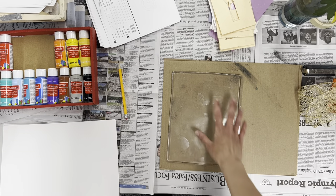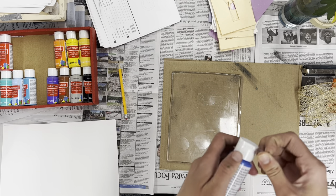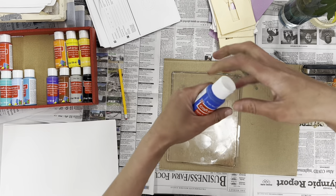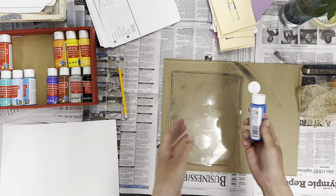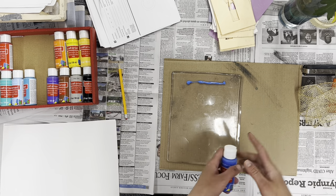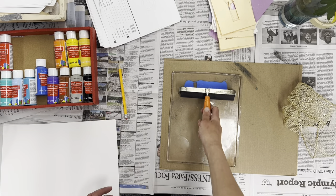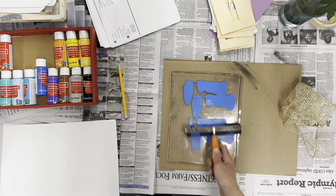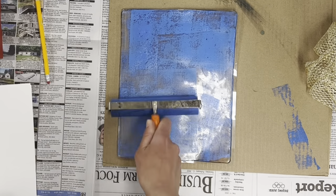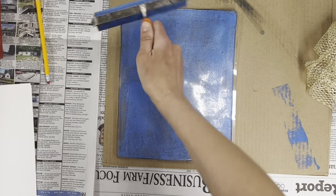First thing we're going to do is put some acrylic paint on. Acrylic paint will not wash out of your clothes, so you might want to wear an apron or just be careful. I'm going to put a little bit of paint on — just a little teeny line. You don't need a huge puddle because if you make a huge puddle it's going to make a mess. We want to be able to take our brayer and roll it out to cover the whole plate.